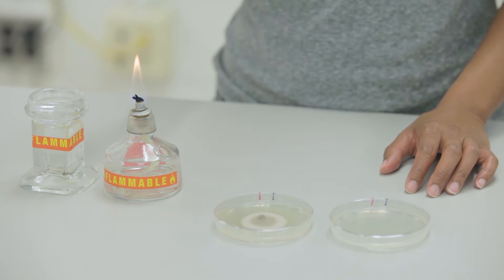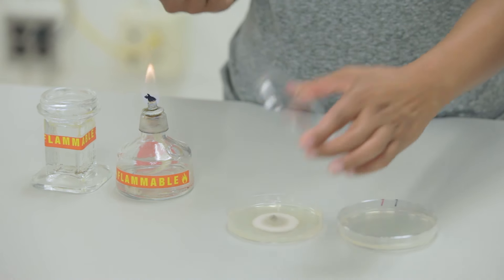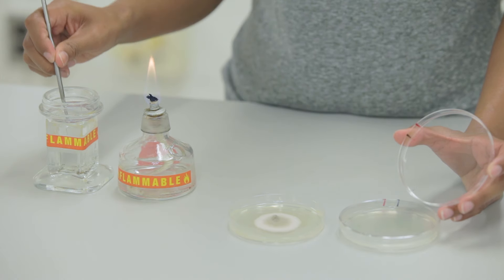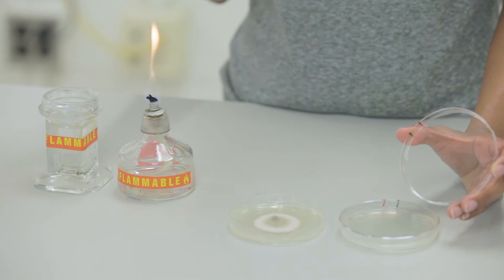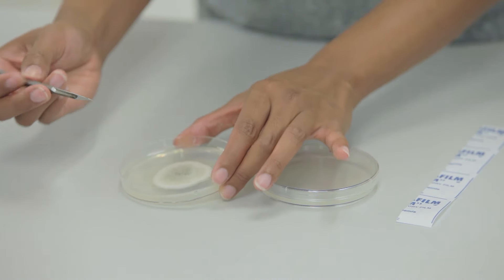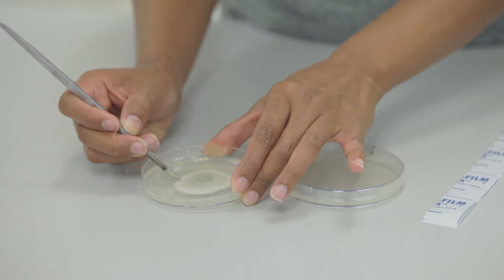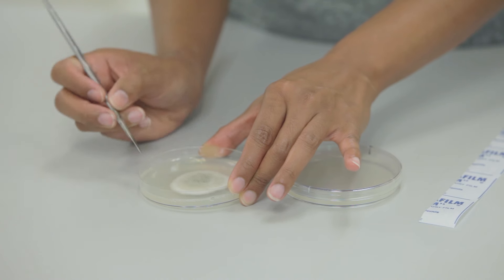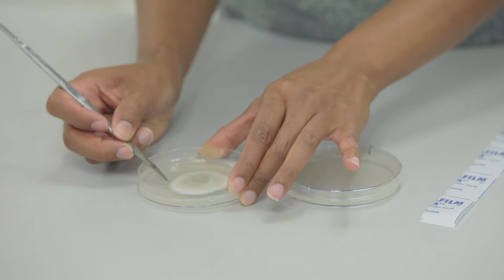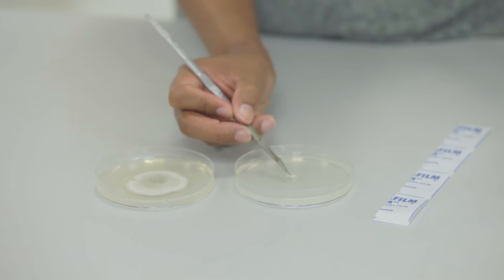For this next step, we will need a sterile scalpel and a fresh plate of growth medium. Sterilize the scalpel as before. We'll need to isolate from the edge of the colony since that is the area where the pathogen is most actively growing and where the least amount of contamination is likely to be. With the scalpel, make a cut at the edge of the colony and remove a piece that includes both the colony and clean agar, then transfer that plug over to a new plate.